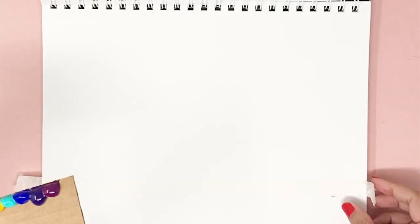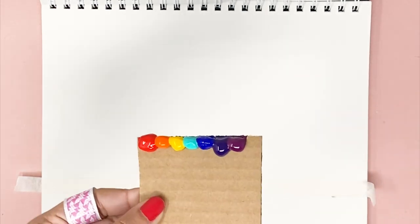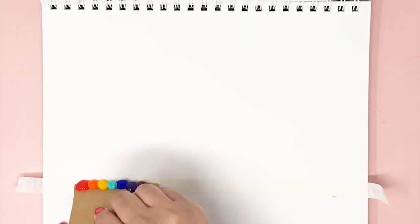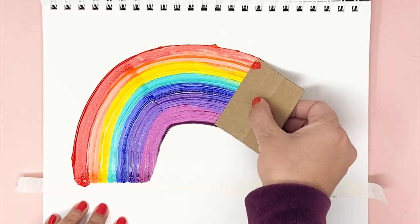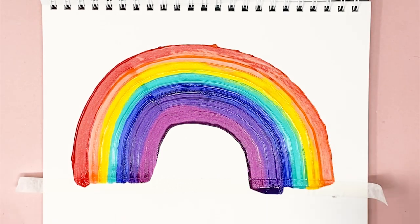This time I added a strip of masking tape underneath so that I'll have a clean edge to my rainbow. For the first method, we applied paint onto the paper directly. For this method, we applied paint onto the cardboard tool. Now hold the cardboard tool at an angle and then slowly but firmly move in an arc — this fluid motion is so beautiful, especially since there's more paint on the cardboard tool. You can see how pretty the blends are.